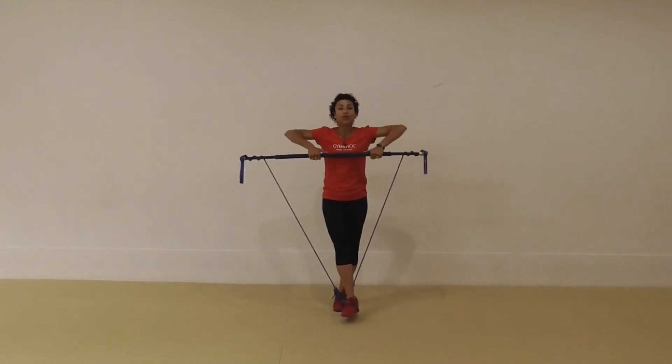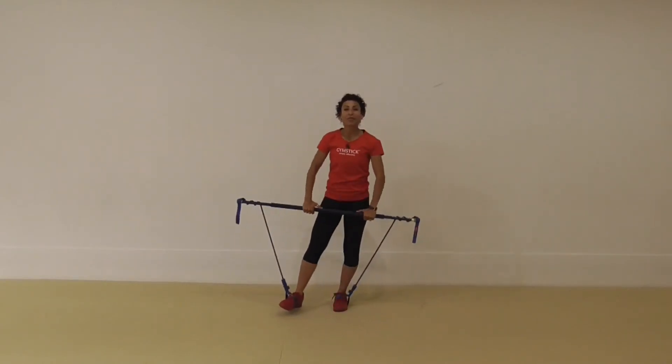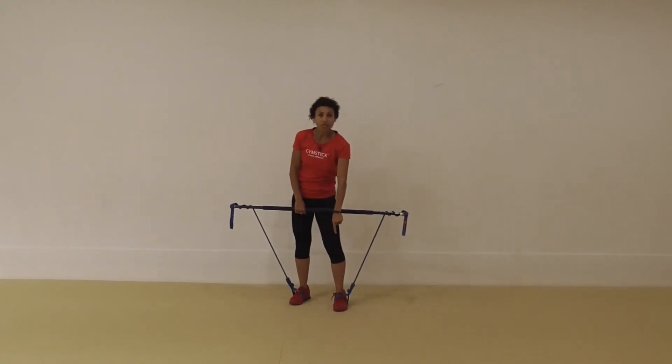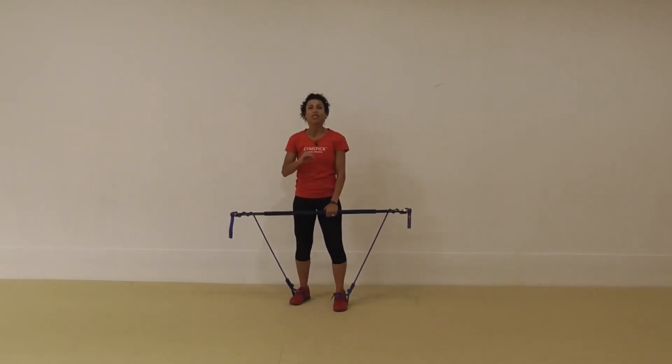So do 30 seconds of this, or 16 repetitions, balancing. Use your big toe on the standing foot to press firmly into the floor — that's going to help. Also, find a spot to look at, and keeping your attention there assists with improving balance if it's a little bit wobbly.